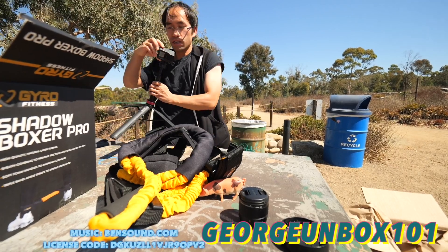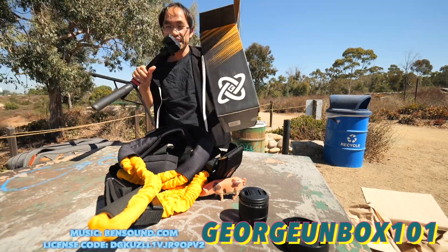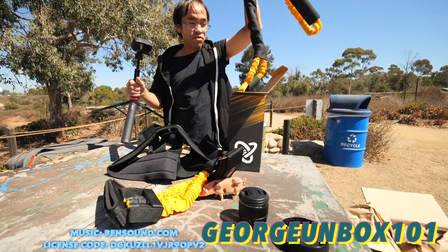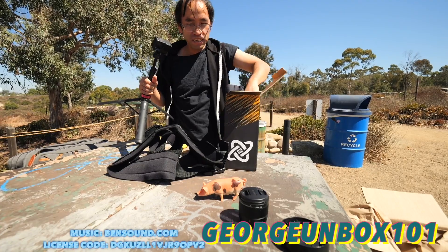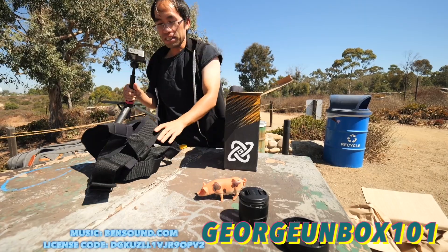I forgot to press the record button, so I gotta put it back in and record again. Okay, inside this box you just have the...